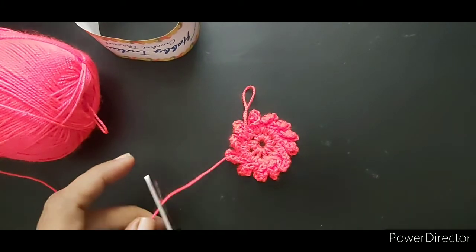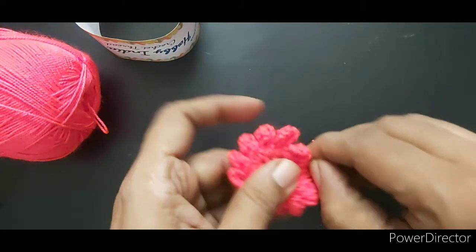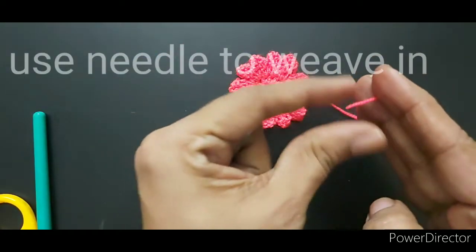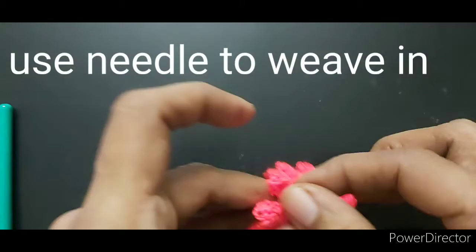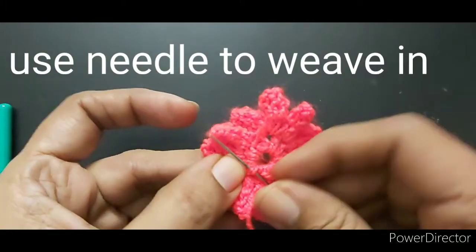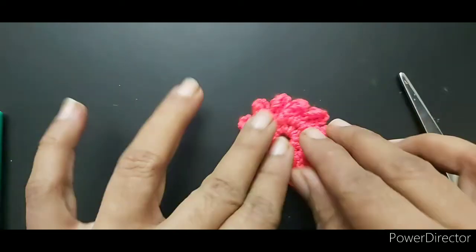Cut and make a knot. Take a needle and weave in the end. The crochet flower is ready, and now let's see some ideas to use it.